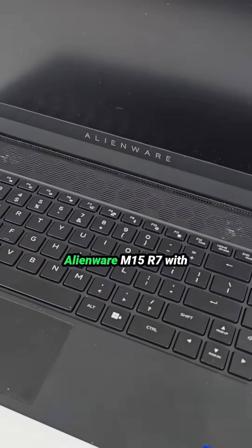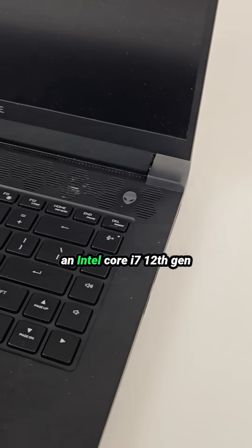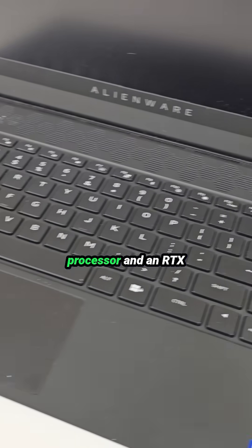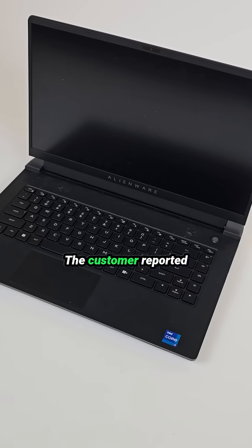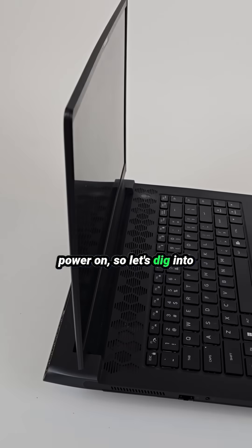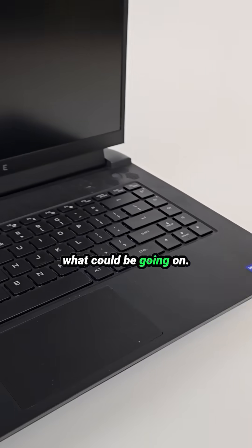We just received a Dell Alienware M15 R7 with an Intel Core i7 12th Gen processor and an RTX 3060 graphics card. The customer reported that the laptop does not power on, so let's dig into this machine and see what could be going on.